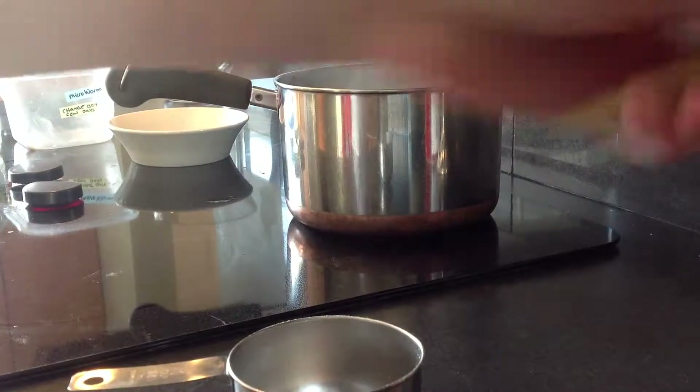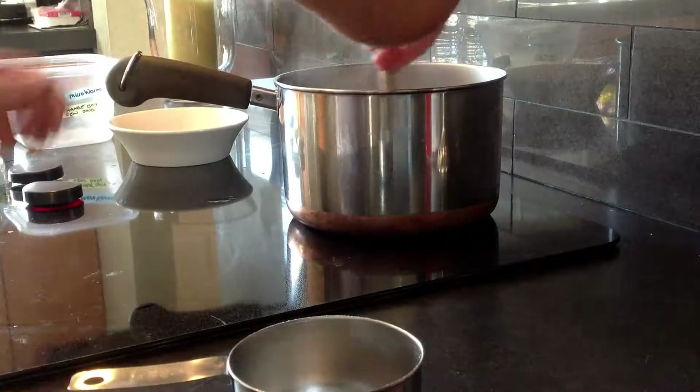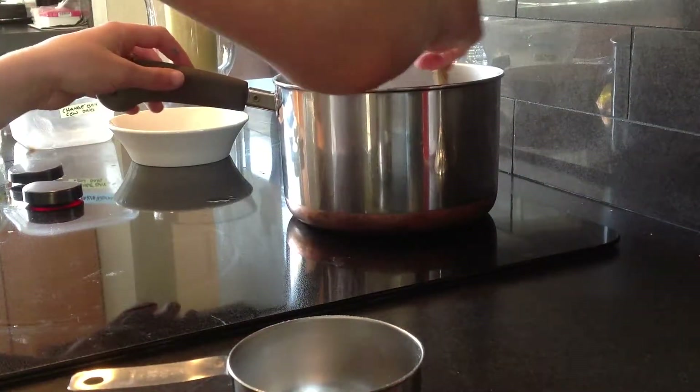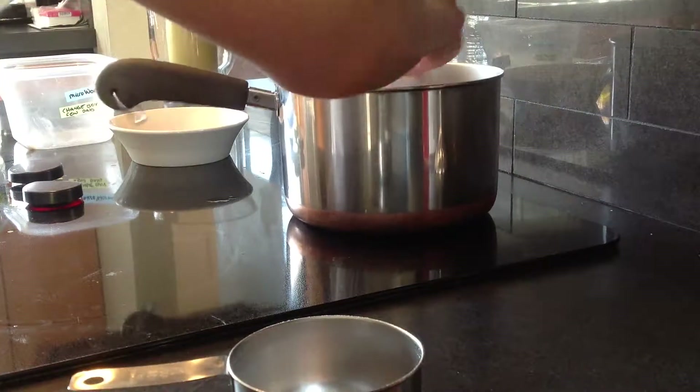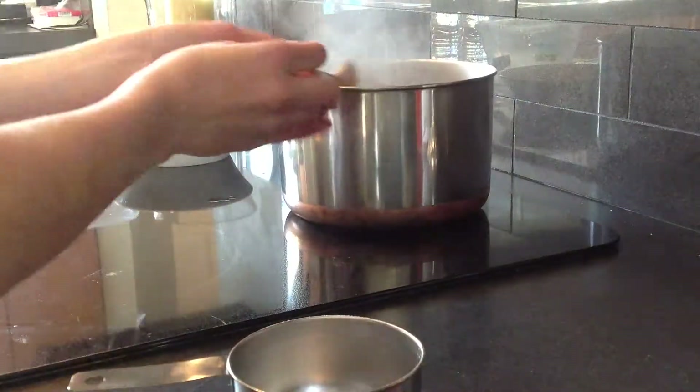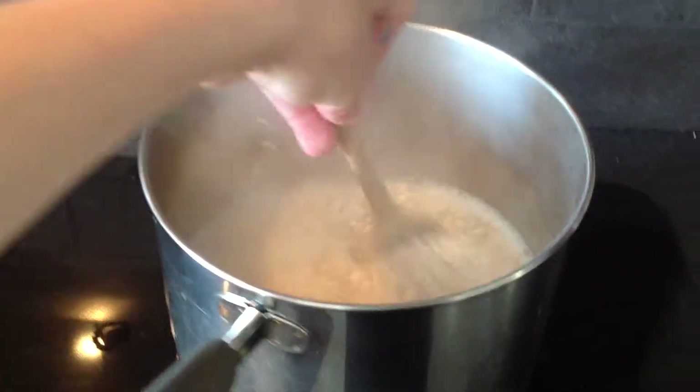You get a spoon like this and you're just going to stir it. It says you're going to cook it for thirty seconds. And you can see it's kind of steaming hot, it's kind of soupy.